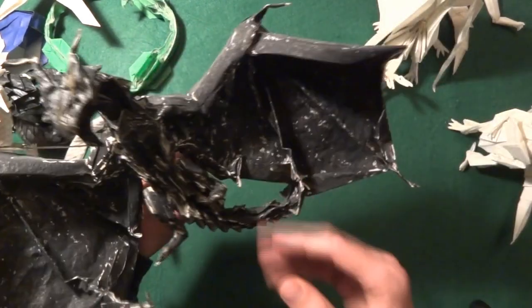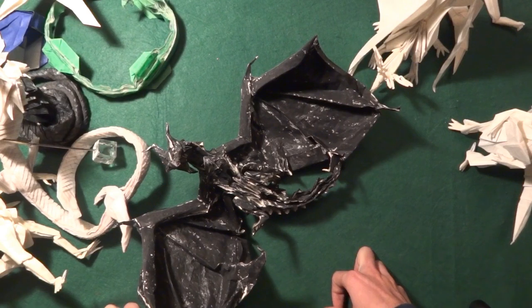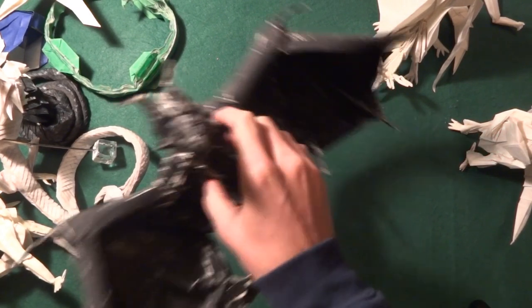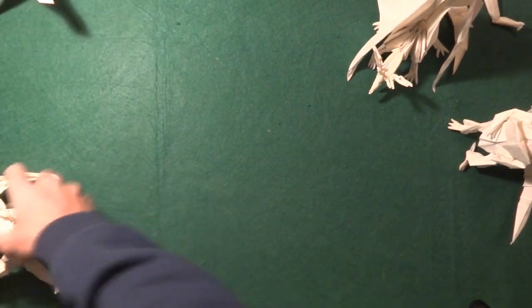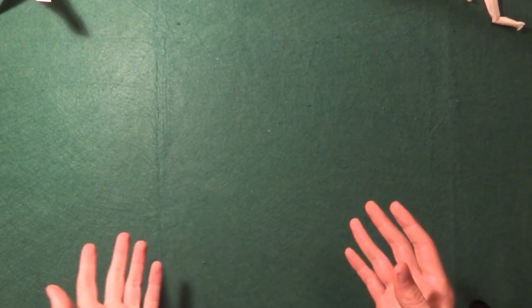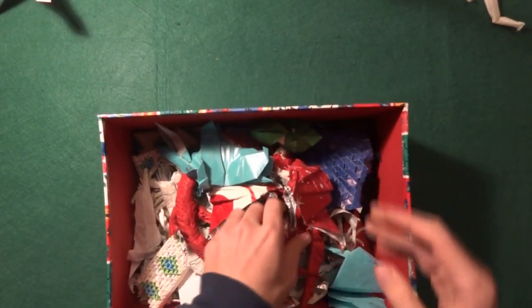Those are the origamis I've kept over the years. Now like I said, I do have a little bonus for you. Let me clear the table a bit. What I want to do is show you a box I found that had test folds and origamis I did a long time ago. I was going through my stuff and found this box and I had to show you guys. There's a lot of good stuff here.